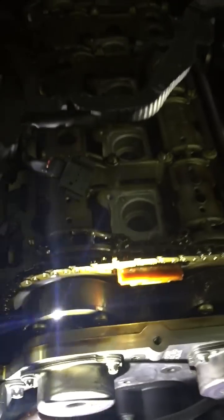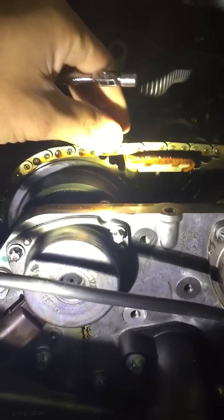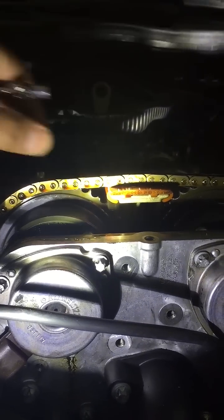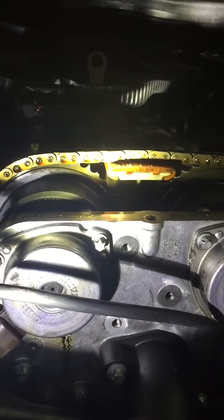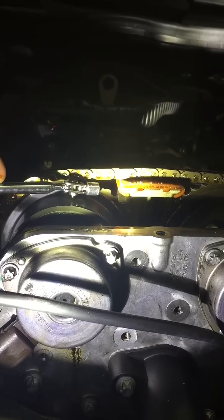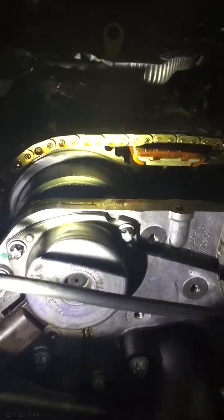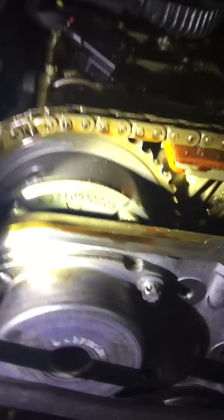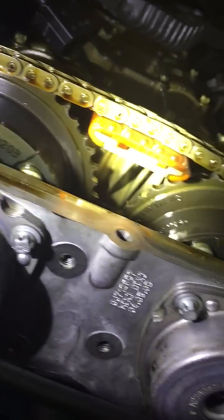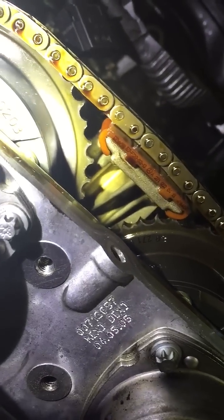If you look here, we have the actual valve cover off the car. Take a look at the timing chain — you'll notice there's not too much slack but it is a little bit loose. The real problem lies right here: if you see this, you'll notice that compared to the other teeth, some of the teeth are worn down. Basically every gear that the chain comes in contact with, the teeth wear down like that.